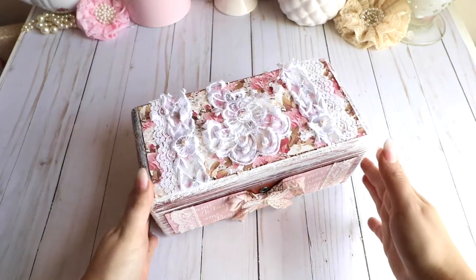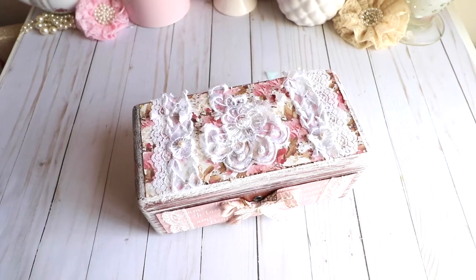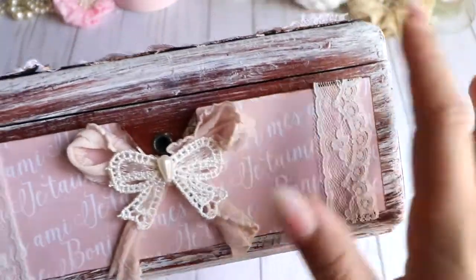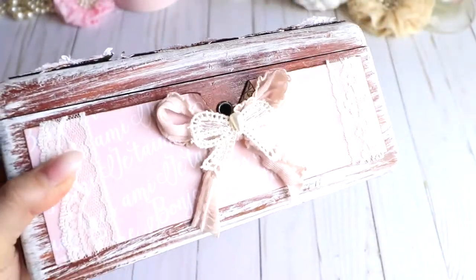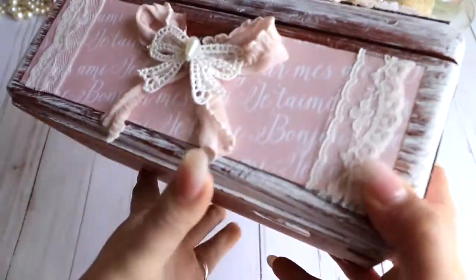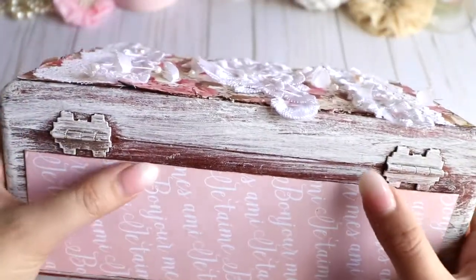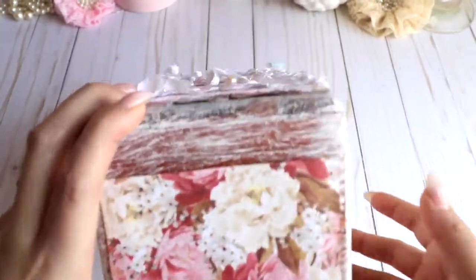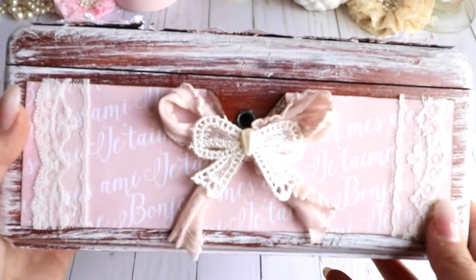This is a wooden box. I wanted to give it more of a shabby look, so I used some white paint and a brush to create a washed-out effect throughout all the edges of the box. I intentionally left some areas the original brown color because I wanted that distressed look.